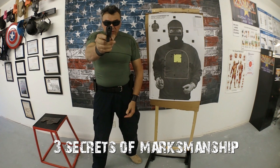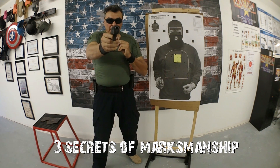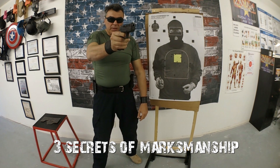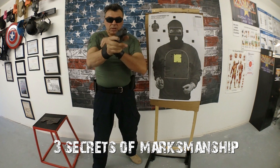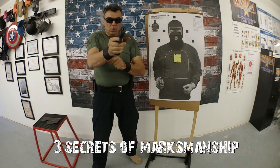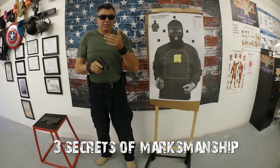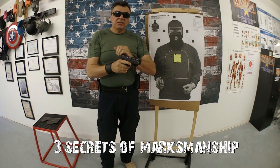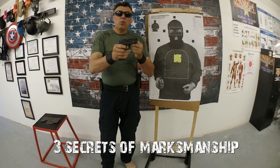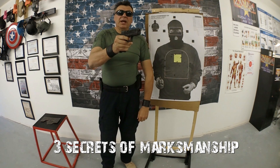The third secret is what we call trigger control. If I have the perfect sight alignment and sight picture but I do not press the trigger correctly — I distort the sight alignment with a bad trigger press, looking down or to the left or right — the shot goes off-target. I must press the trigger smoothly without altering the sight alignment. It's called a surprise break: I'm pressing, pressing, pressing and technically I don't even want to know exactly when it's going to go off.